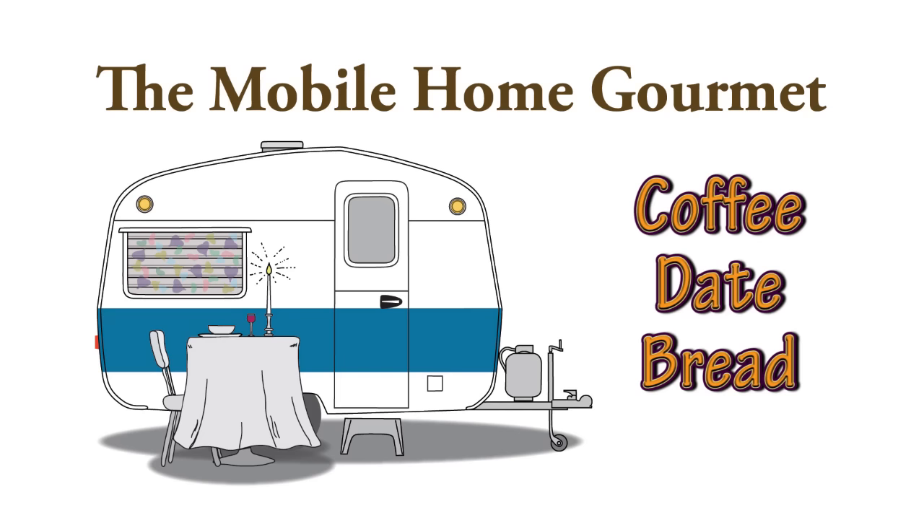It is cold outside, which is odd for here in Southern California. We had freeze warnings, hard freeze warnings last night, and there are freeze warnings again tonight. This is baking weather and I want to do another quick bread — I've done very few.